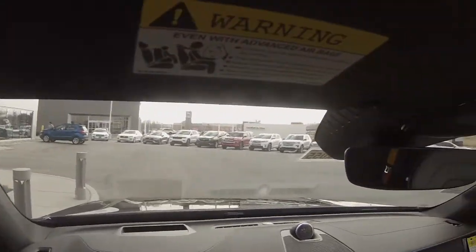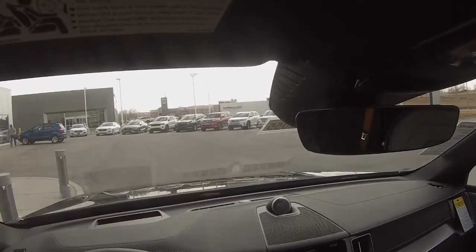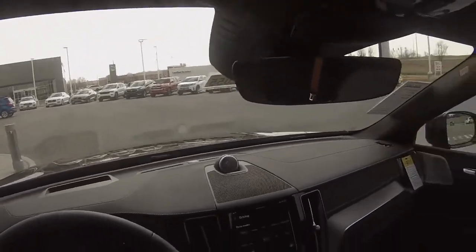If you're interested, I will link that video in the description. For now, I'm going to put this in hybrid mode and we're going to set off. I have about a half charge on our PHEV battery, so we've got nine miles of fully electric range. As long as I keep my foot out of it, it'll stay right there using the electric power.